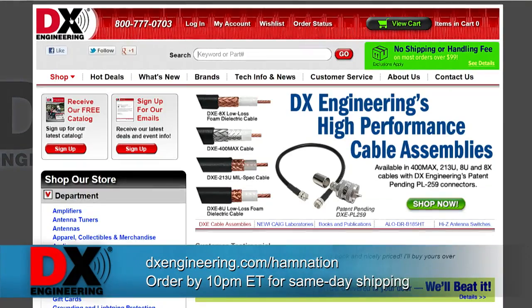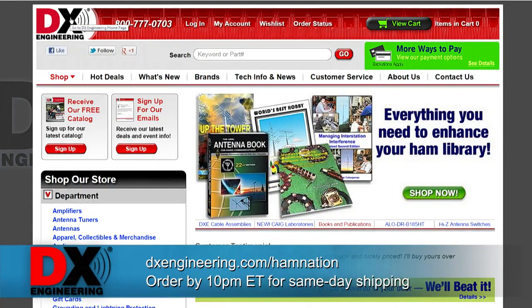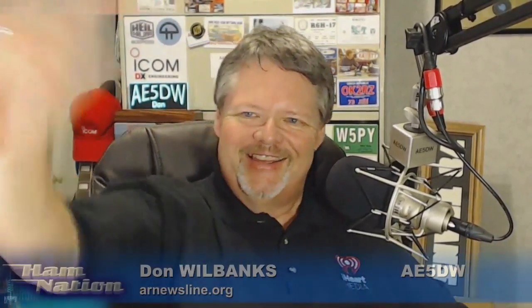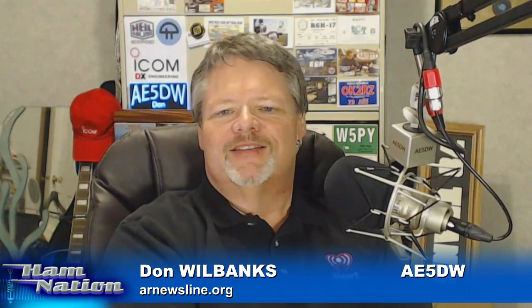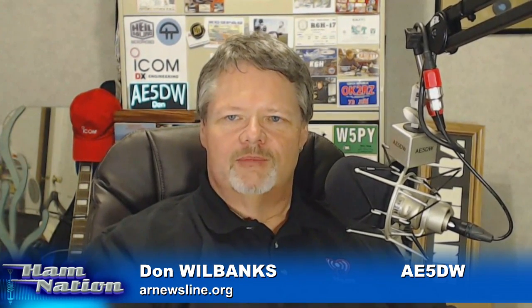DX Engineering ships faster than anybody else in the industry. Get your order in by 10 o'clock tonight Eastern Time, and if it's in stock they'll put it on a truck and it'll be headed your way tonight — not tomorrow, not four or five days. Proven products, expert advice. Tim Duffy, Terry Greiser, all the folks at DX Engineering help you shrink the globe. Shop online 24/7 at dxengineering.com/hamnation. I worked Terry for field day — that was cool. Terry and I have something in common: we're both adopted, which is an exclusive club. DX Engineering, thank you so much for your support of Ham Nation.